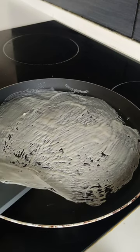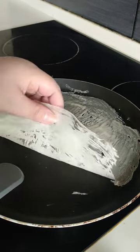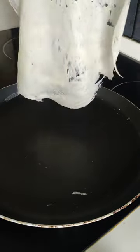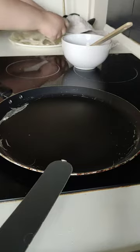When the edge starts to set, remove delicately. I found that it was easier using my fingers to do this. Transfer to a plate and cover immediately with a clean kitchen cloth.